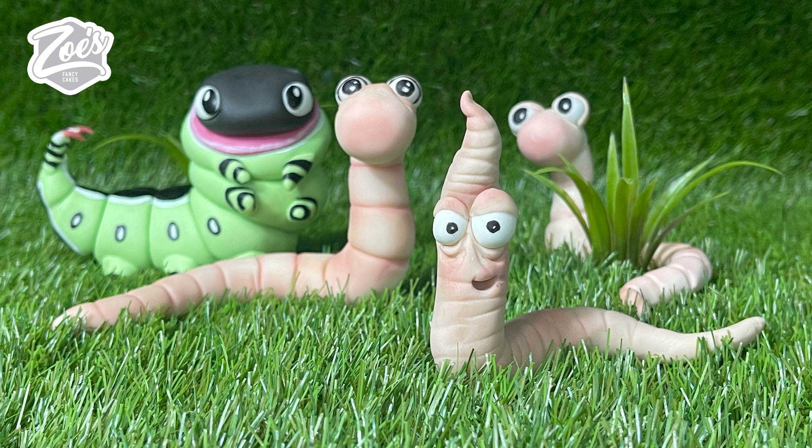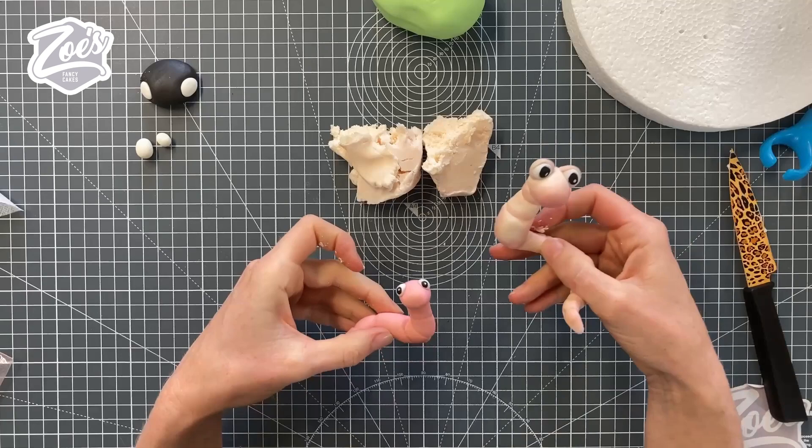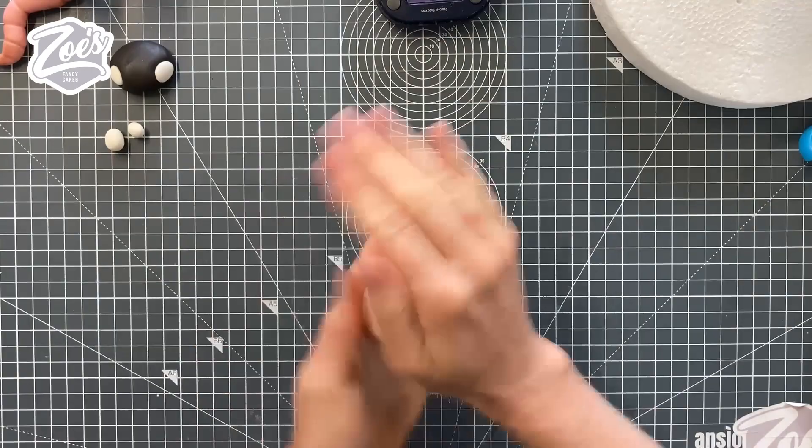Hi guys, thanks for joining for today's video. We're going to be continuing our insect series from the Facebook lives that I've been running on my Facebook page, and today we're going to be looking at doing some worms and a caterpillar. Let's start with the worm — I'm going to use the rose beige colored Saraceno modeling paste. I'll put links below the video for everything I use.